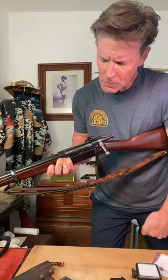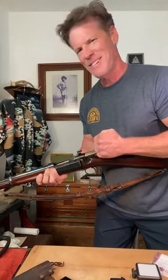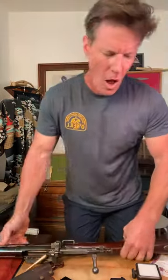Again pulls forward. Okay? Let's be careful with that. All right, so you have your magazines, stripper clips.